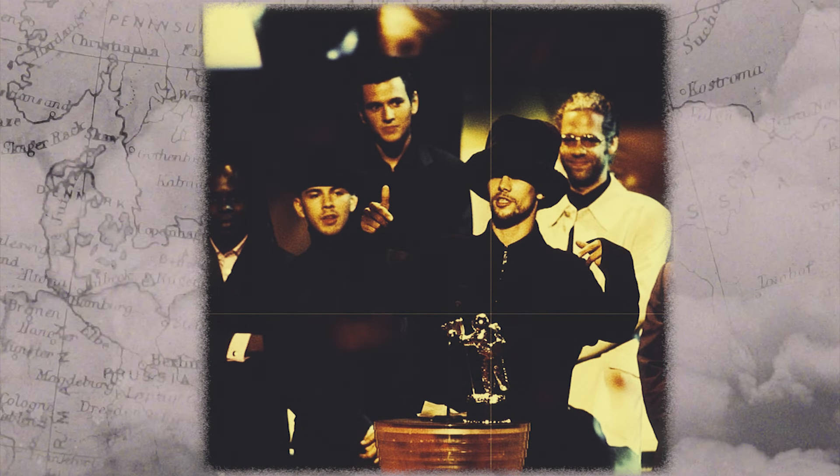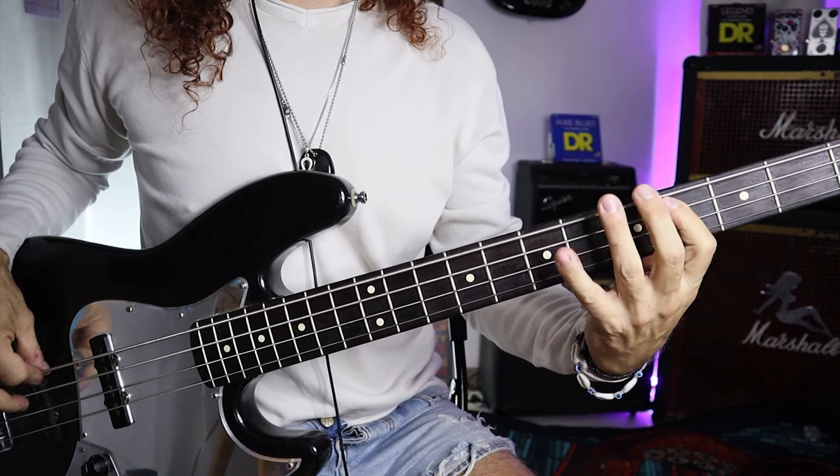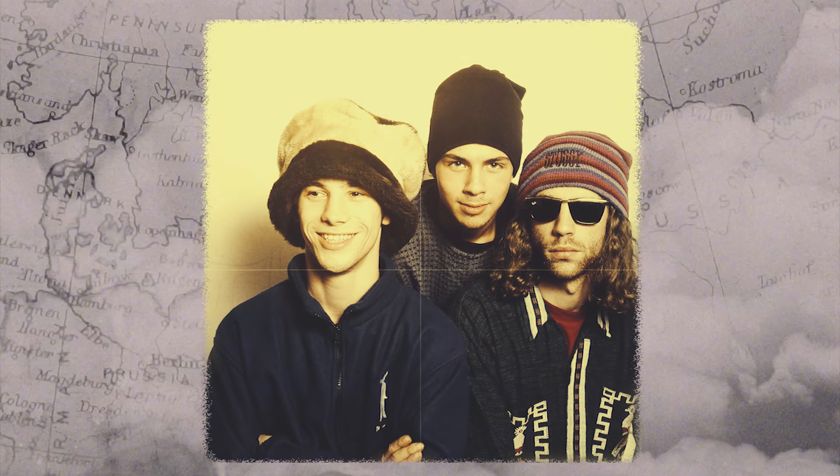A variation he often employs is a minor triad with an added octave, or a power chord with an extra minor third. The chorus of You Are My Love shows another cool variation where the bass lands on the fourth, which becomes the root note of the next chord.